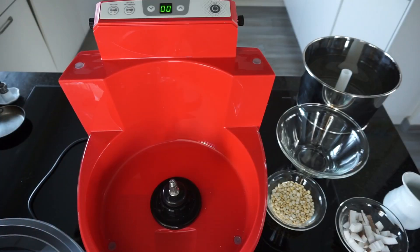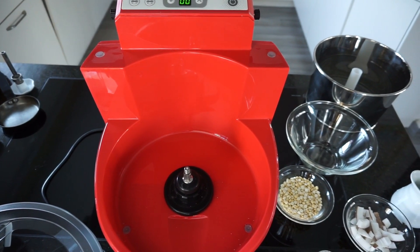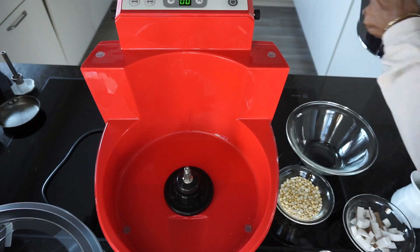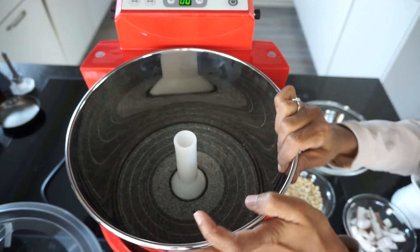First let's assemble the grinder. For detailed instructions on how to assemble Ultra Fast Grind, please view my unboxing and assembling video — the link is below.